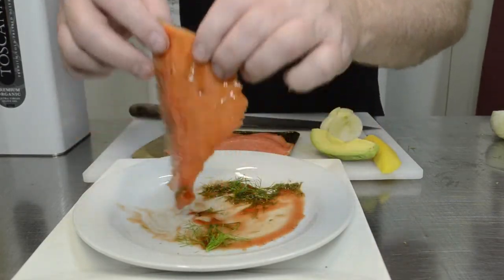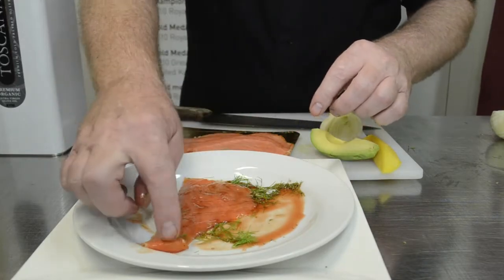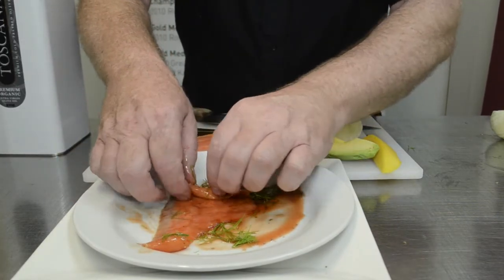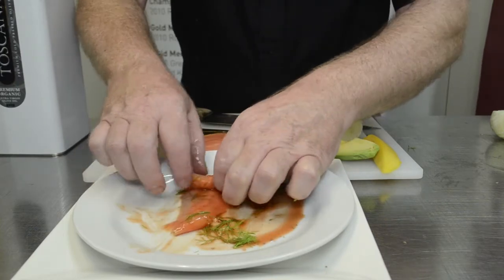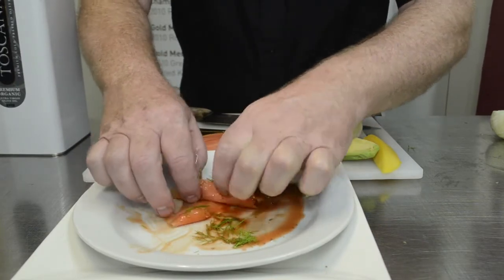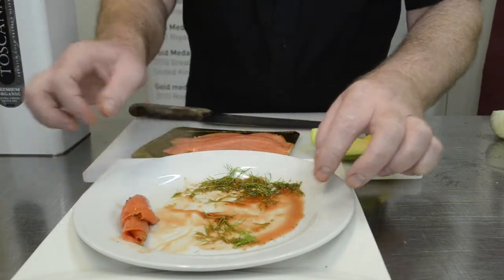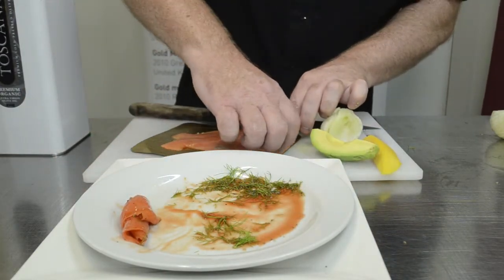We'll use the tail to secure a roller — so we'll do a little roller. There's one. I think we'll do one more.